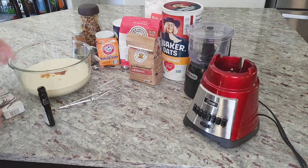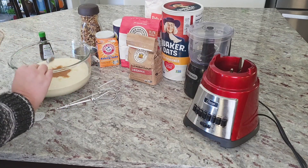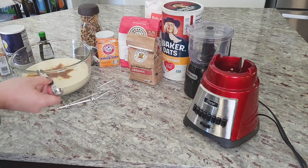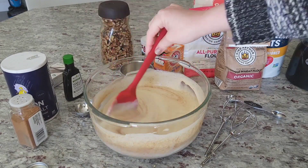Now that we have the liquid started, I'll add a full tablespoon of vanilla extract and a full teaspoon of ground cinnamon, then a half teaspoon of plain salt and mix it together. There's no need for an electric mixer here — we can just use a sturdy spoon or spatula.